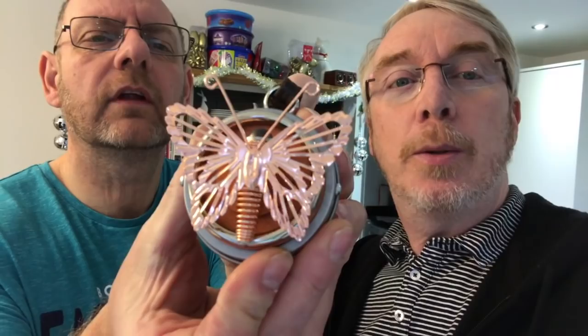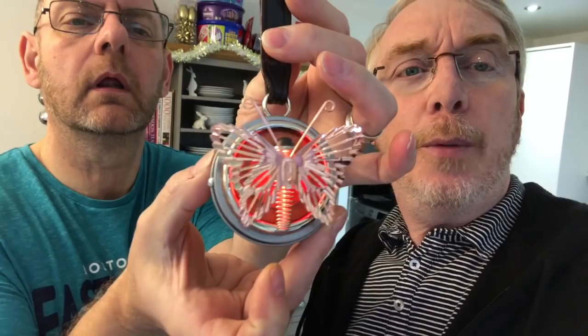Ian: Are you busy? I just wanted to show you what I've made. Mike: Really? Go on then, show me what you've made. Oh, that's pretty. Is it like a copper butterfly? Ian: Yeah, it is — with the light behind it, it changes colour. Mike: That's pretty. You could hang it from your belt or put it on the wall.